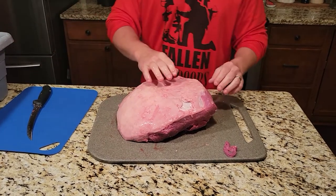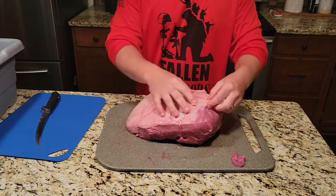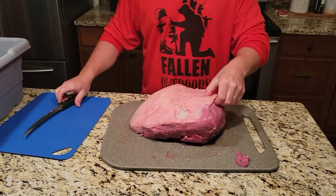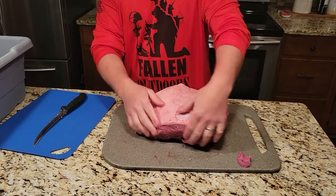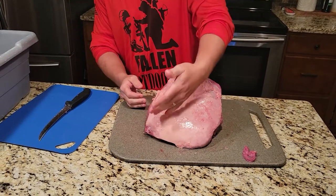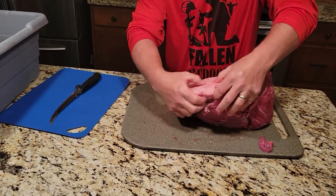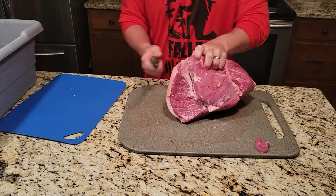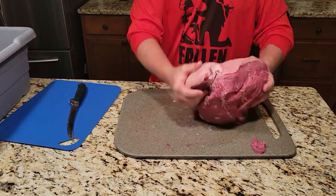Now we're looking at the top of the sirloin. What you're gonna want to do is feel it — when you feel it's real hard, that's where a lot of fat's gonna be sitting. Here you can see the silver skin so there's no fat there already. What we're gonna do is lightly take off the spots that have a lot of fat on them. This one here is actually pretty lean, doesn't have a whole ton of fat on it. There's still a spot right here you can feel — it's hard, that's fat that needs to come out. We're just gonna kind of wedge it out just like this.